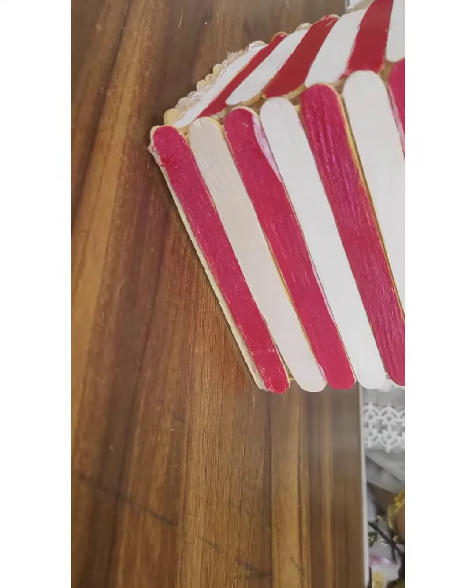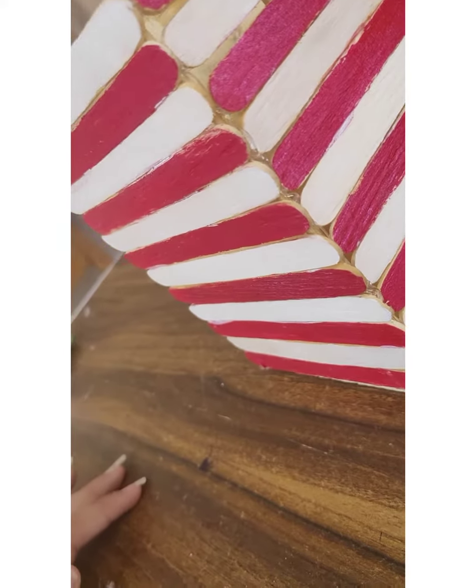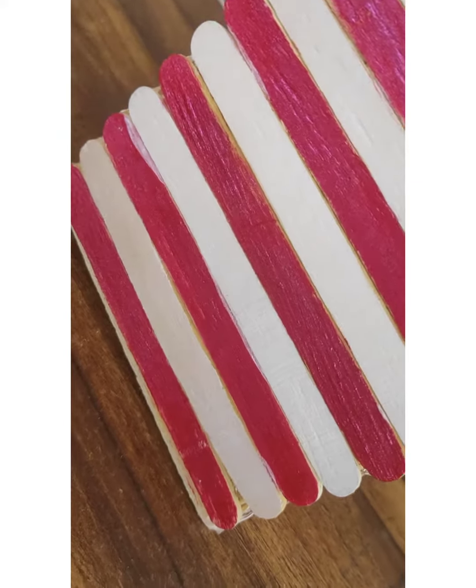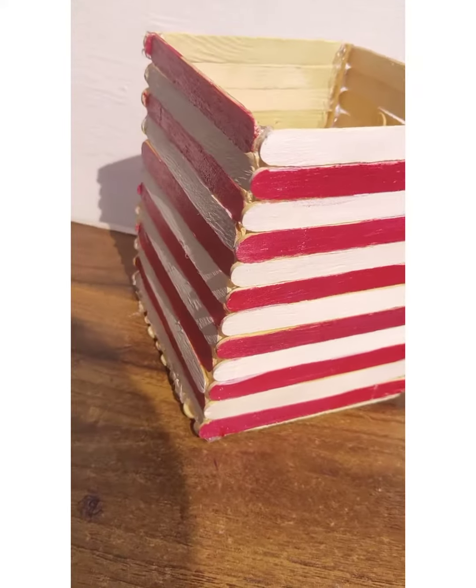Our planter is completed! This looks really beautiful and it's really easy to make. I hope you liked it and you can surely try it. Keep going!